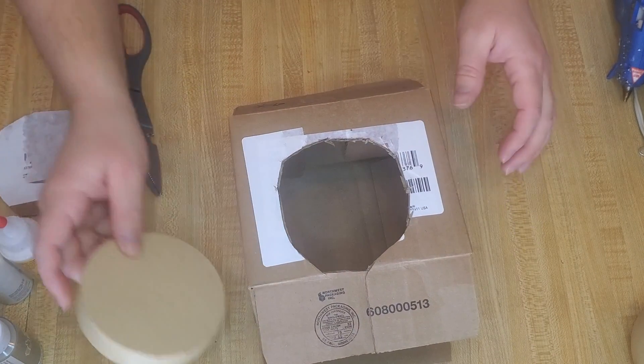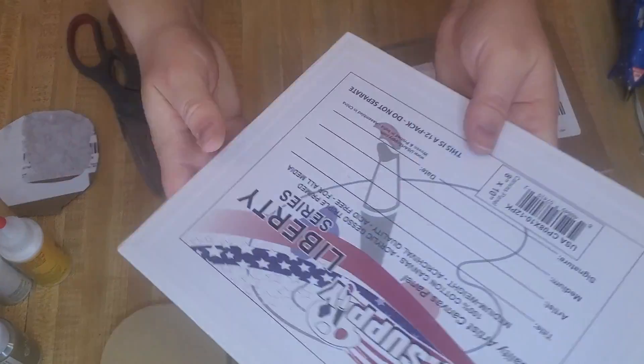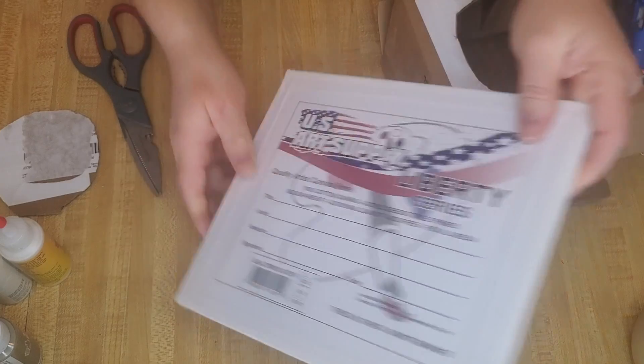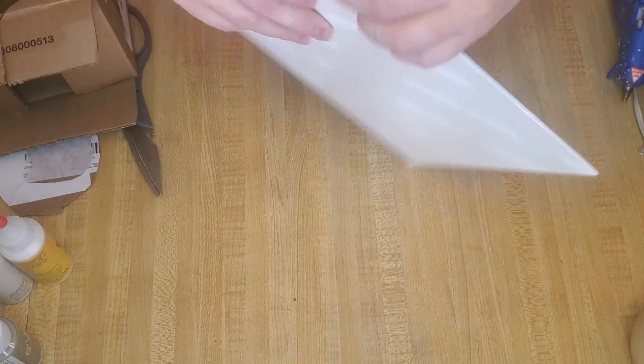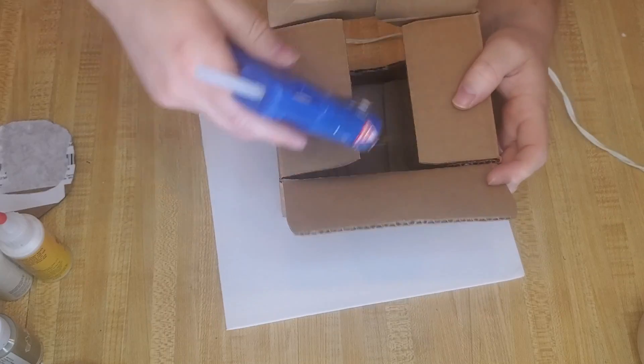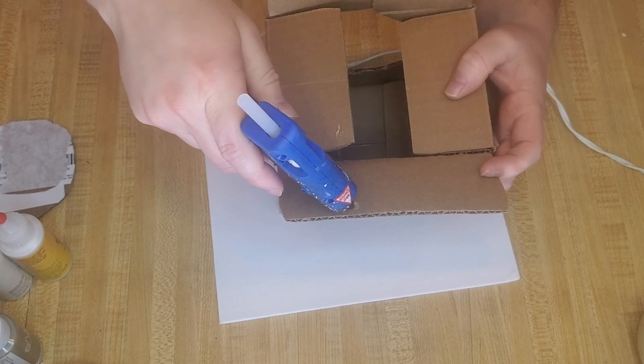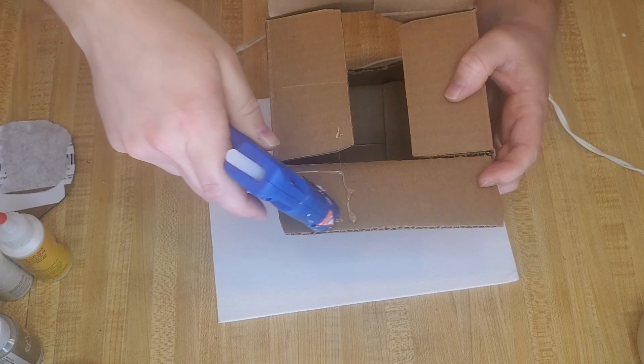For the actual stone door I'm using this little lid I got off a little box I bought from Dollar Tree. For a foundation I'm going to be using a Dollar Tree canvas and just glue everything down to that, so it has like a little platform for everything to be set on.